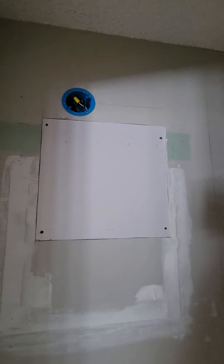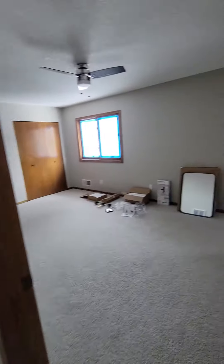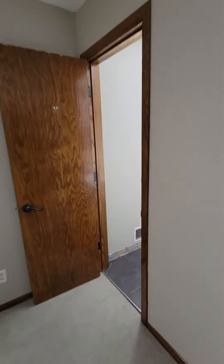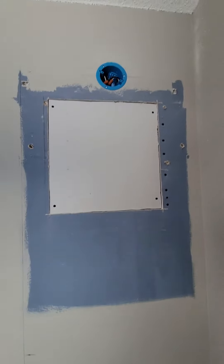Just this spot right here. This is all going to be covered, so you wouldn't need to touch any of this — just this new square. And then one last spot in this bathroom, just a little patch there, and then this new patch here.